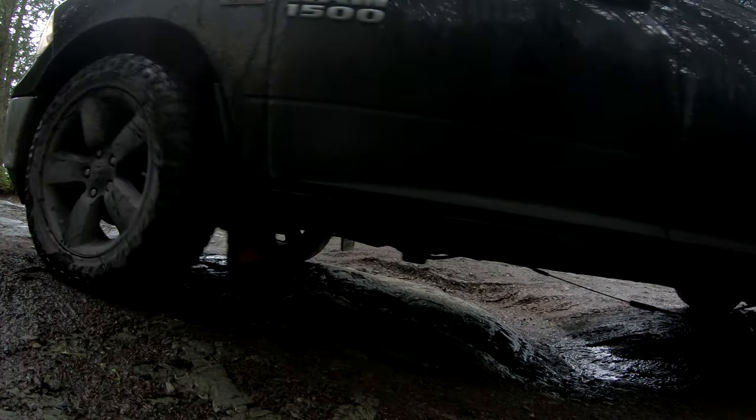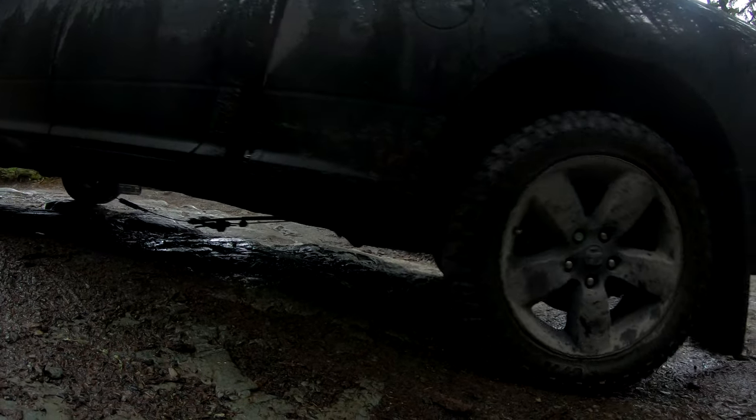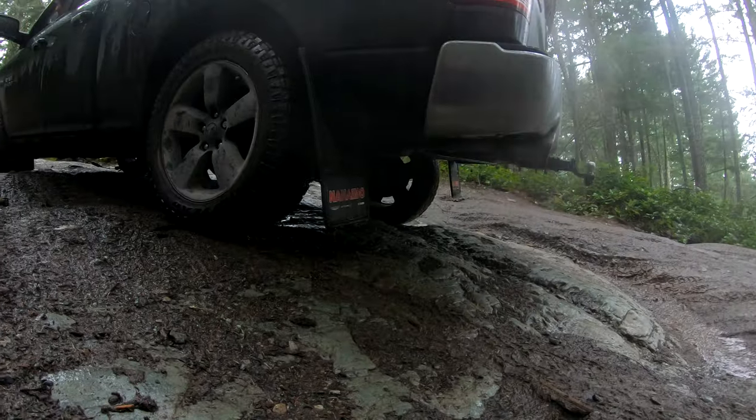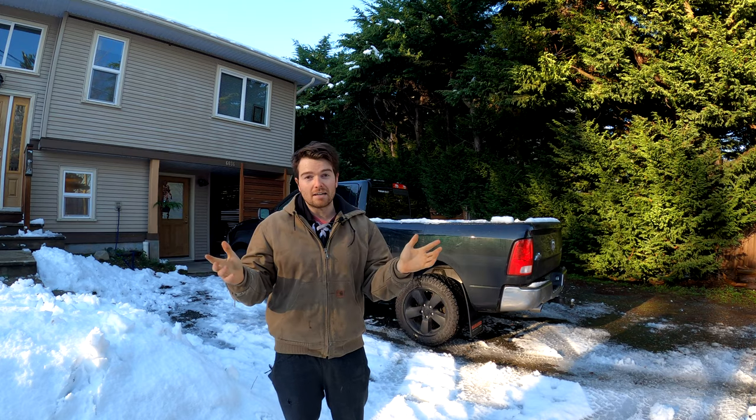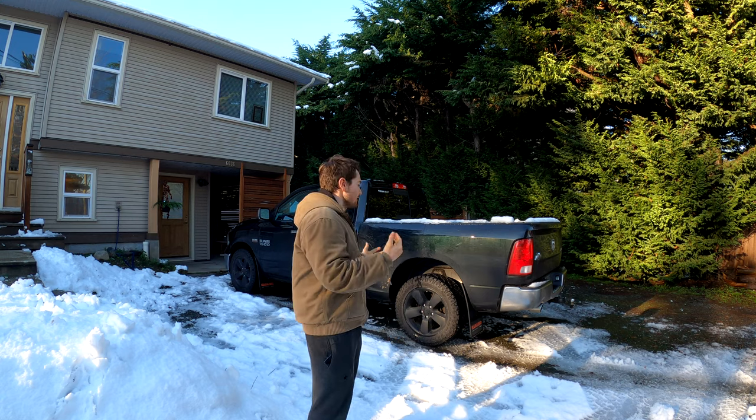Here's my truck about a week ago as I was filming some stuff with my park brake cable sagging big time. It seems like almost every truck owner kind of has to deal with that at some point in the life of these trucks.